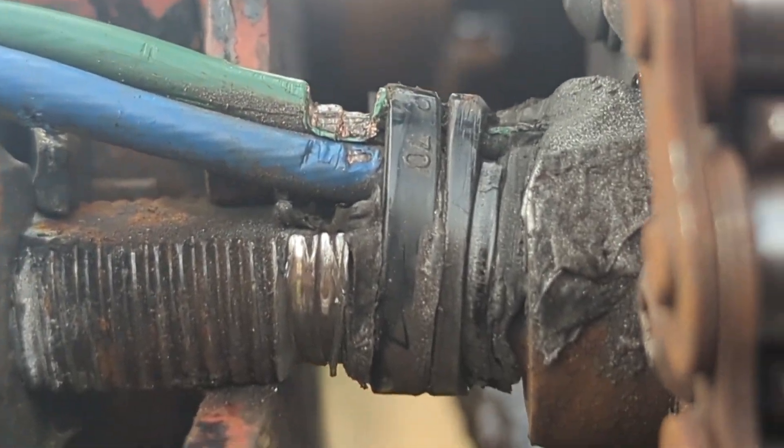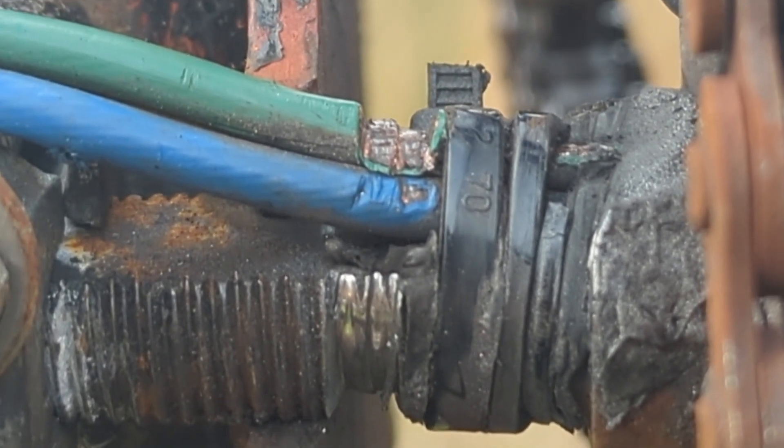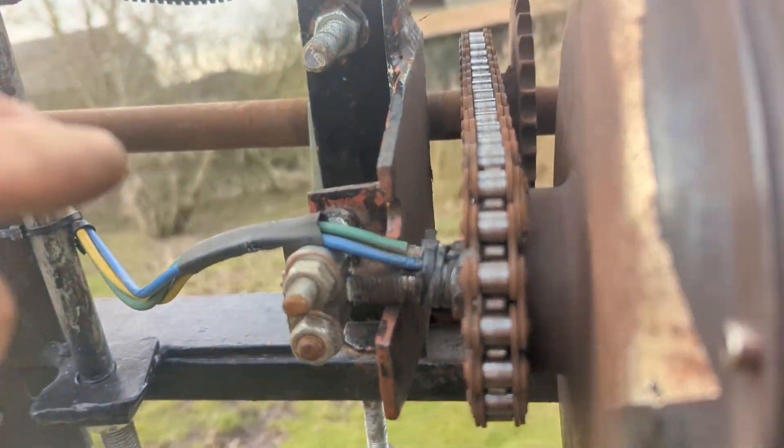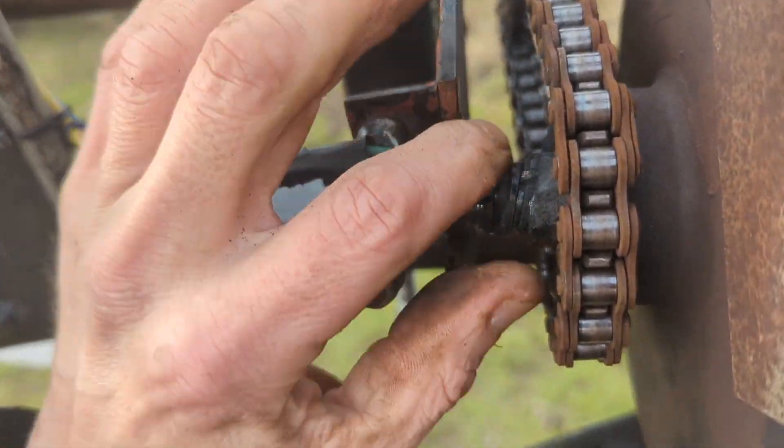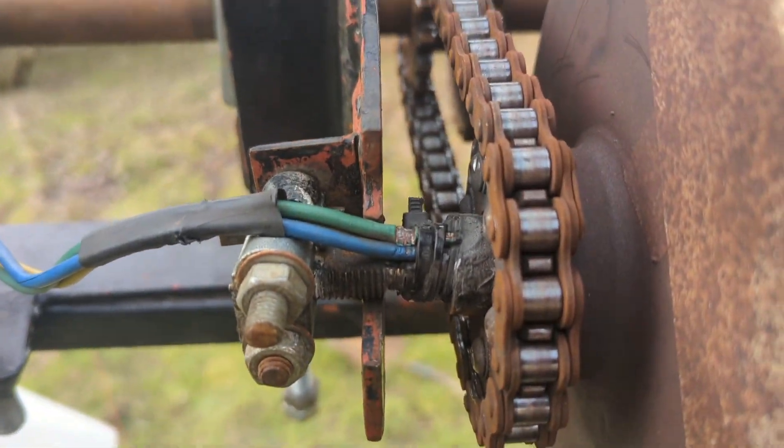I'm going to zoom in so you can see there. I can't really tell but I'm guessing that it needs replacing. That's a bit of a bummer but I do feel confident enough to do it. I'm just going to try and get another close-up if the zoom will allow.